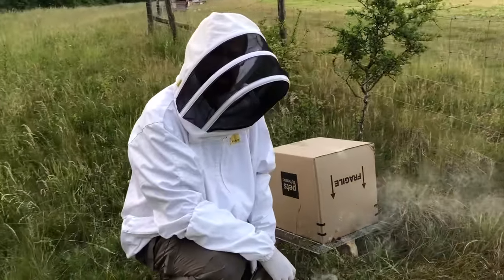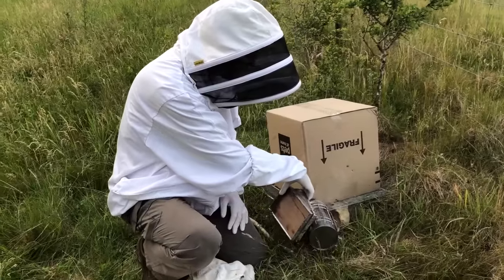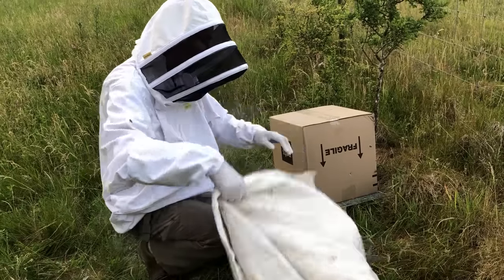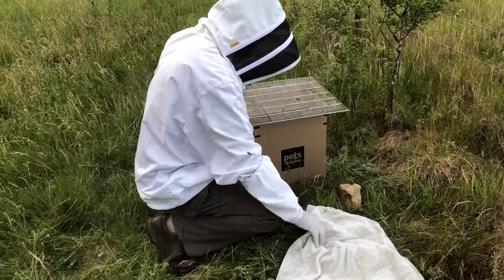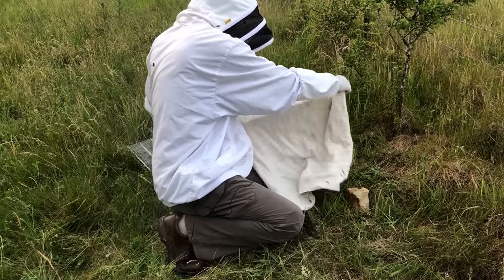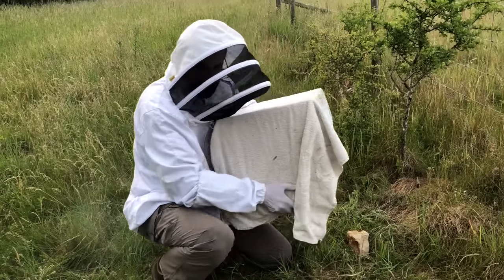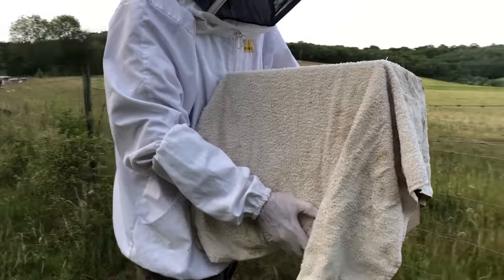We've been waiting for simply ages and we've just got one or two left, so I'm going to give them a little bit of smoke to move them inside. Then I'm going to turn the box upside down and very quickly cover it with a towel. Box goes upside down, cover it with a towel, and there we go - I can now simply pick my box up and take it away to their new home, all nice and sealed inside.